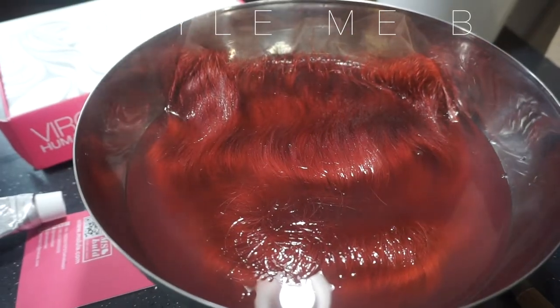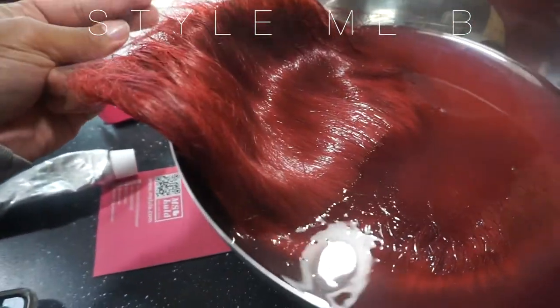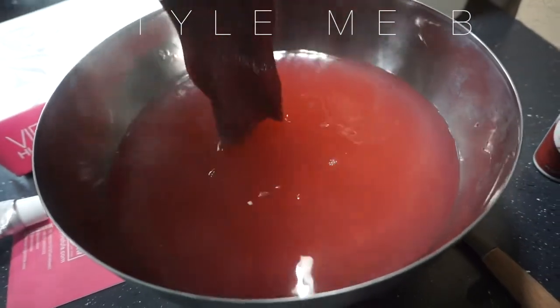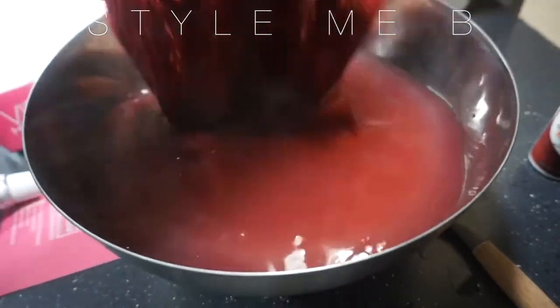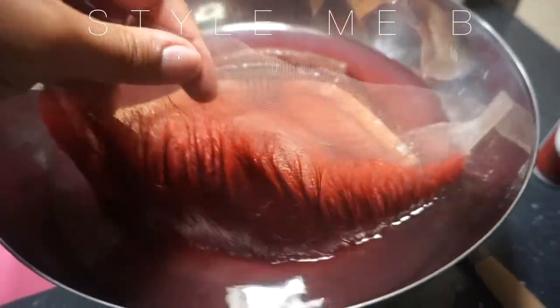About 10 minutes later, here is where we are. This is the color I was going for — it's so vibrant and there's still a lot of color in the water, it's not completely clear. So I think I'm going to let it sit for about five more minutes. And I love that the lace didn't dye.